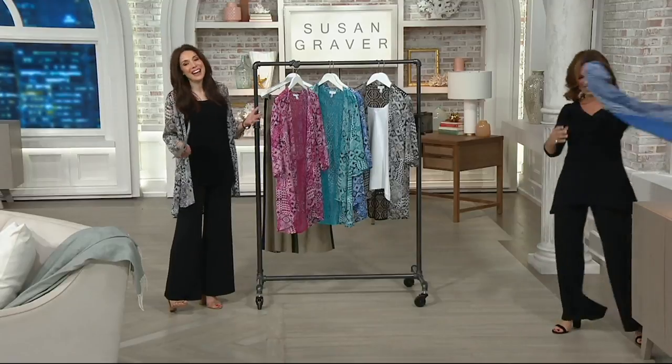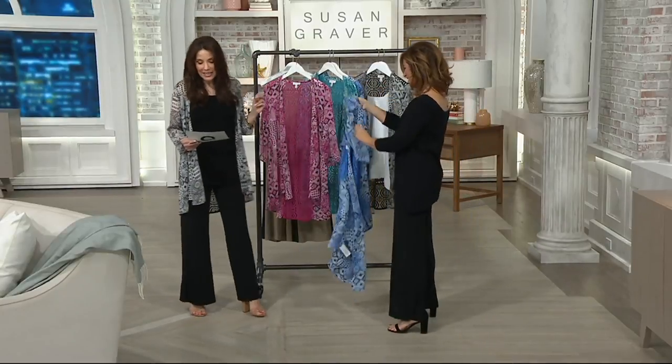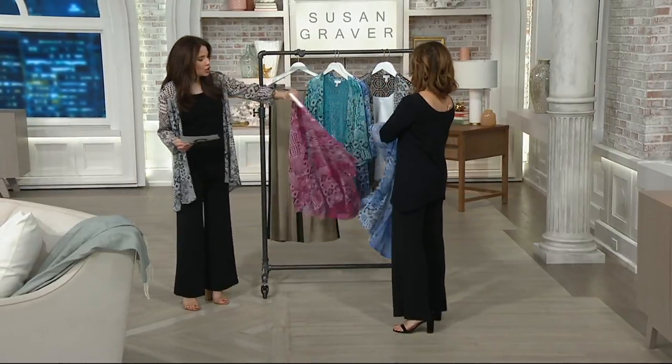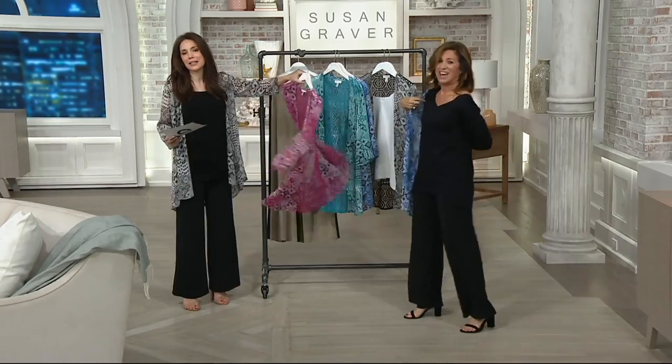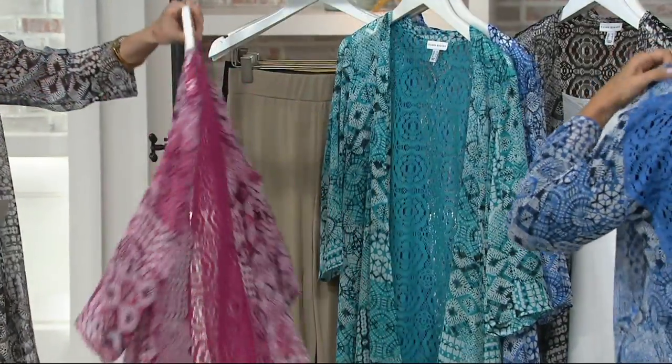But right now it's time for a top find. I love it, and already 1,000 have been ordered. If this lasts I will be shocked. It is this amazing sheer cardigan — I don't care how hot it is, this gives you coverage but it is as light as air. Vivid pink, I love it.